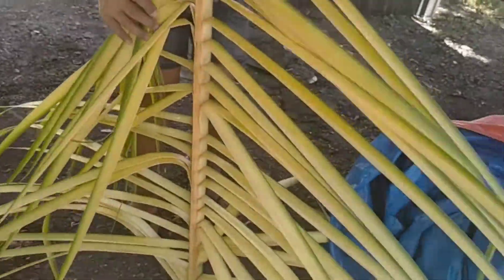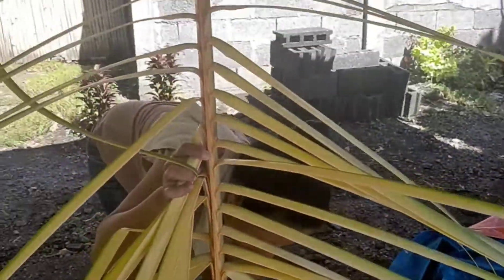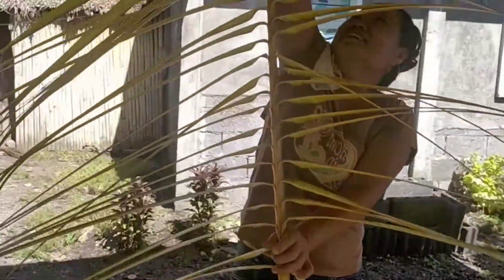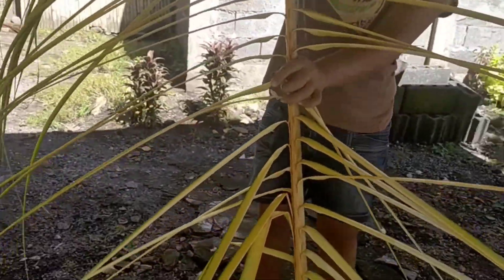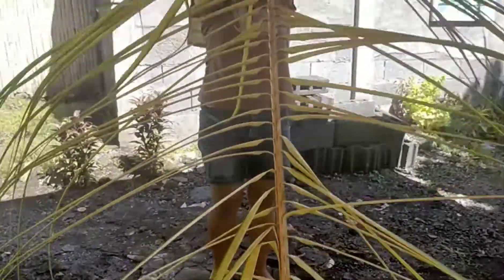That's coconut leaves that are fresh from the coconut tree. See? My ate. This is my legit ate. My adopted ate is over there. She's so fast.